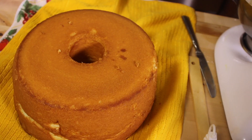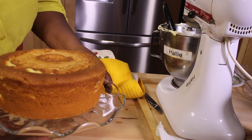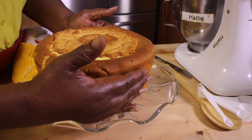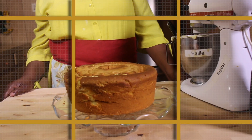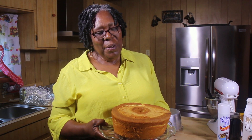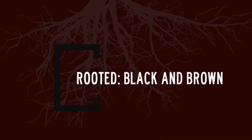Not bad. Thank you for joining Hallie in Hallie's Kitchen. We now know how to make a cream cheese pound cake. See you next time.